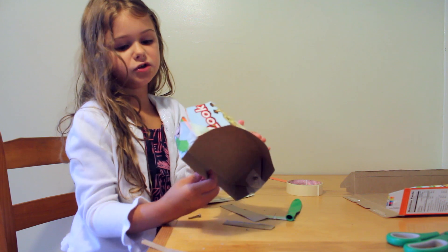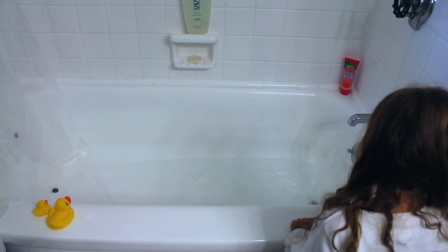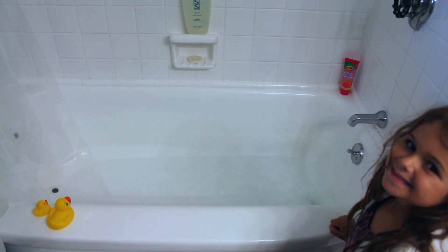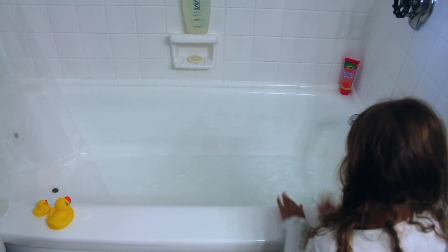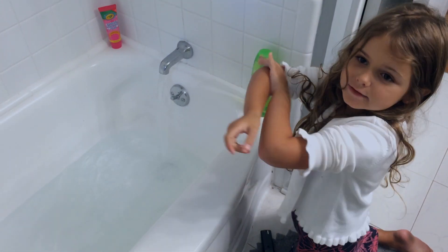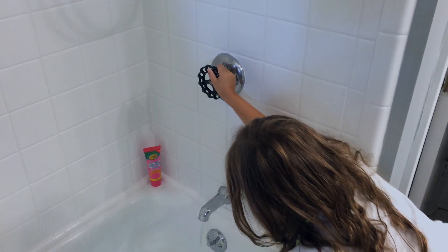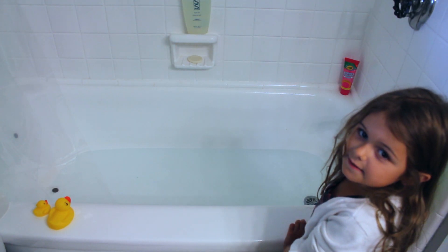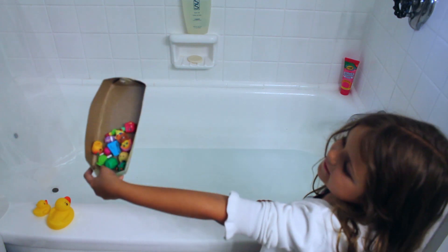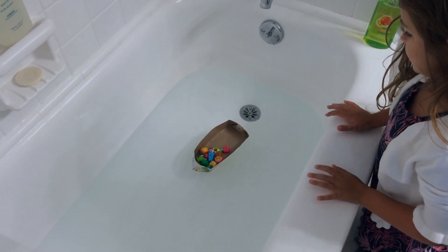Now we need to test to make sure it floats. Now I'm going to test to see if the boat floats. It can float!